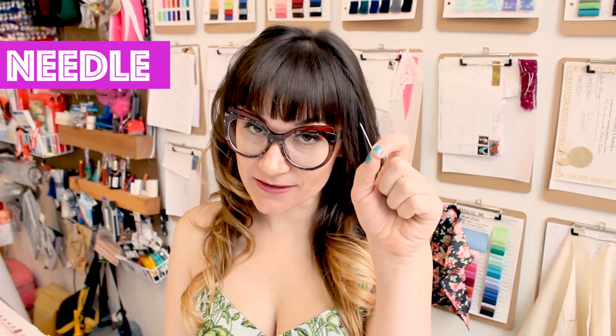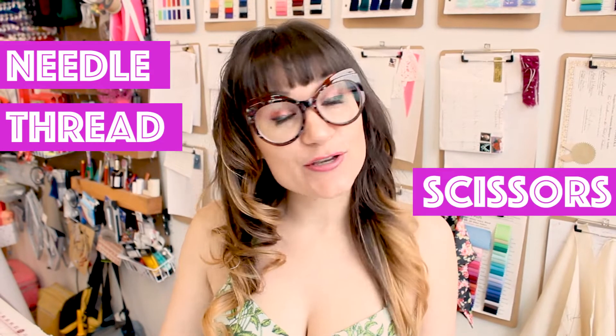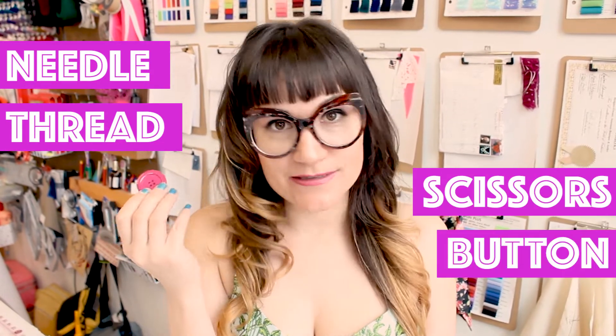Supply list time! Our supply list is going to be so short. All we need is a hand sewing needle, some matching thread, and your pair of scissors. And of course, you need a button to sew the button.